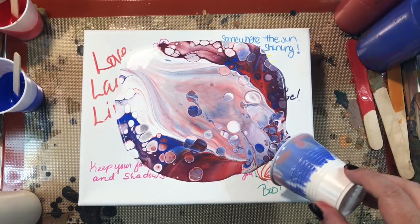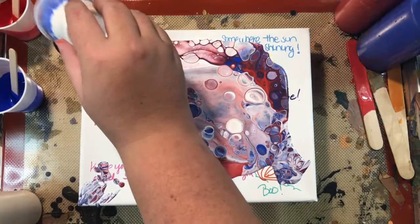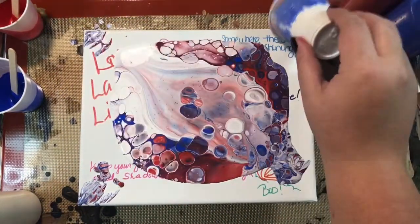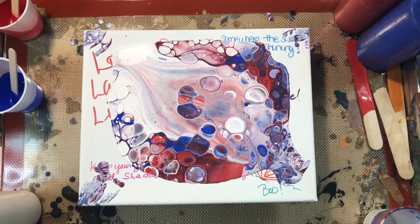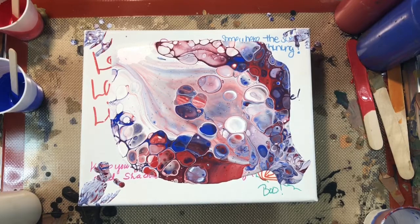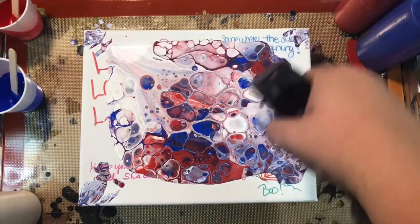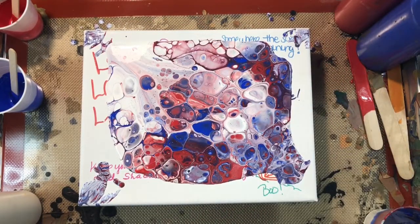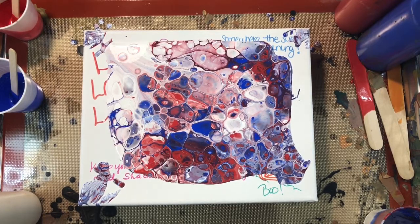Ready — three, two, one. Look at that — I got cells! Normally I am not a cell kind of person, but I figured why the heck not. So in order to achieve more, I'm going to torch this a bit. Lots of pretty cells popping up — very red, white, and blue.